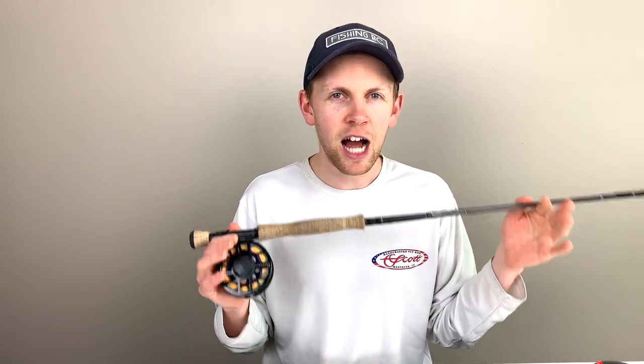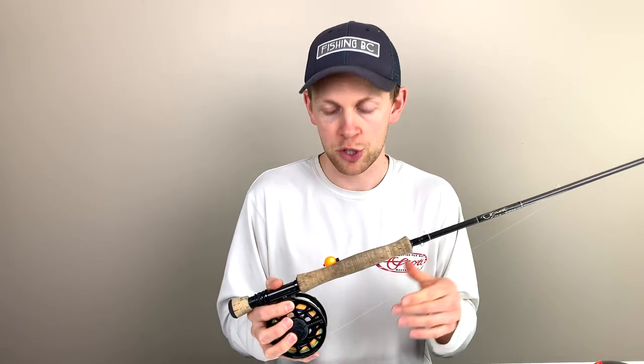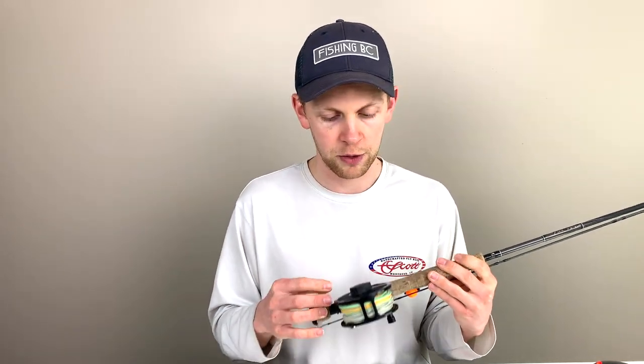That's the nine and a half foot six weight. Another dimension I really love is a ten foot five weight, which I've got in the same model as well. They're really great lake rods — short enough and powerful enough to fish a sinking line especially in windy conditions, and I really enjoy them for chronomid fishing.